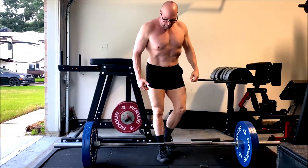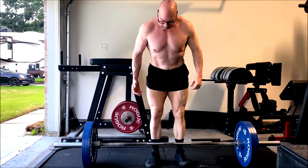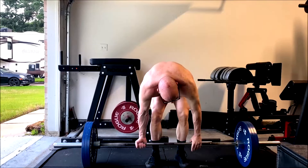Hey everybody, it's Jason Blaha here. Once again, it's time for DadBod2Daddy training, and today was my posterior chain day.